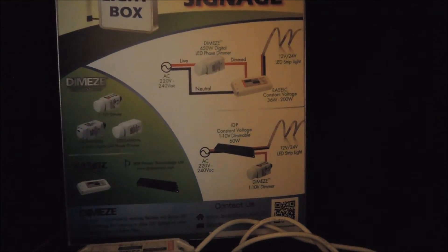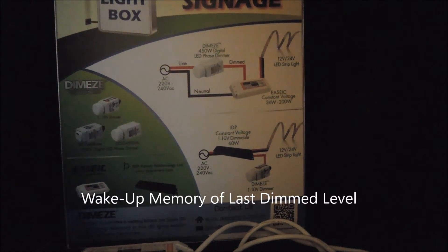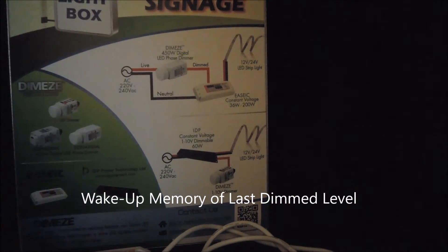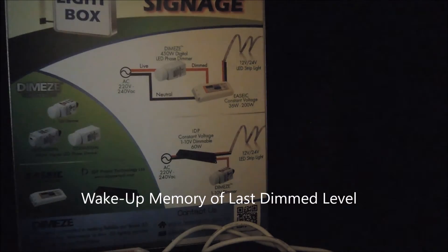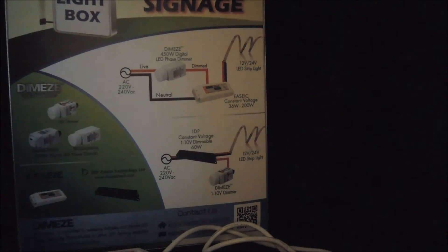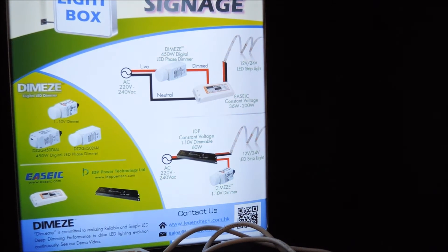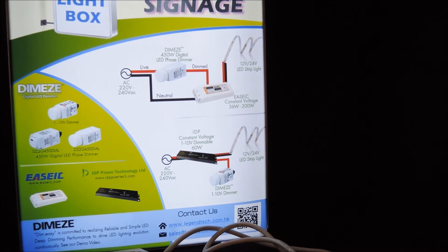Another advantage of these digital dimmers is that we have wake-up memory of the last dimmed level. So it's not necessary to manually adjust the brightness every day or every time when the light box or signage is powered up again.